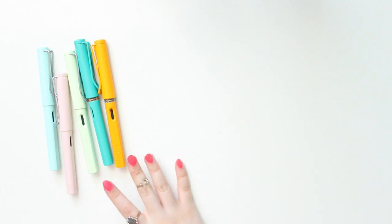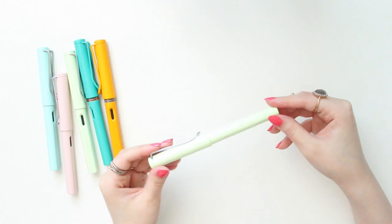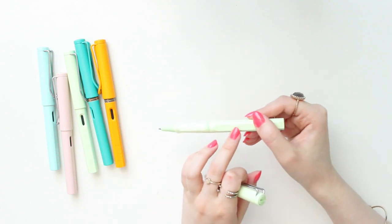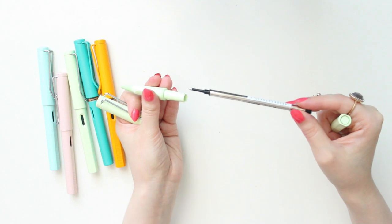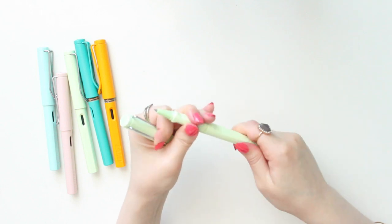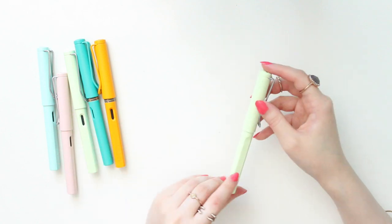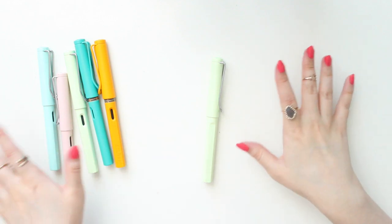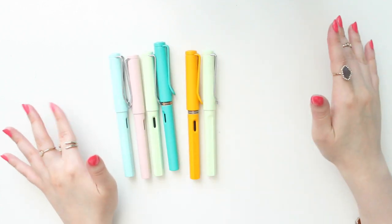These pens also come in a rollerball version. I have one here in the Mint Glaze color, which I showed in my previous video. The rollerball doesn't have the window where you can see the ink — it's just a basic rollerball pen that comes with black ink. I've been using this pen quite a lot recently and I think I might pick up the other colors soon. There is also a ballpoint clicky-style pen, though I don't have any of those to show you today.